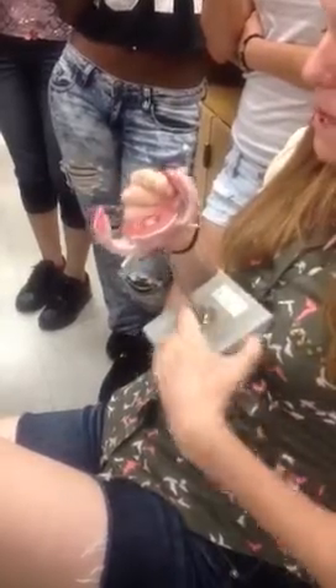So there's the ovary, there's the fimbria. The tube coming off the fimbria is the fallopian tube.